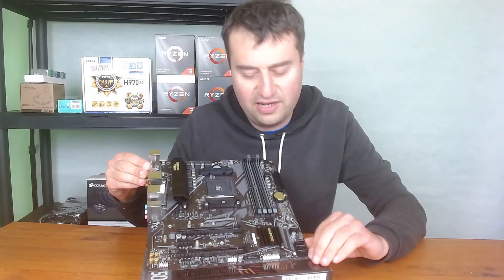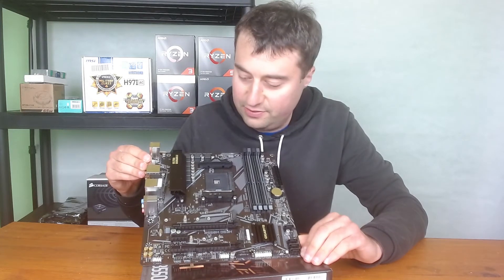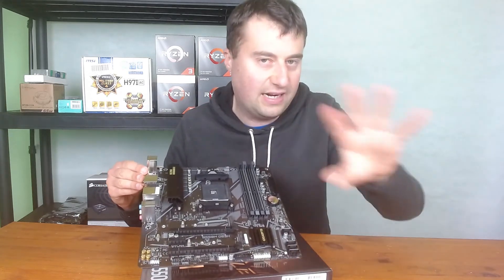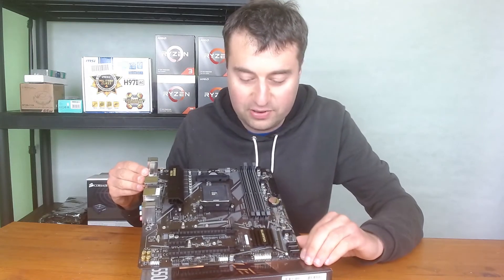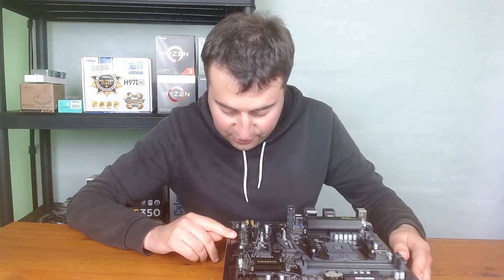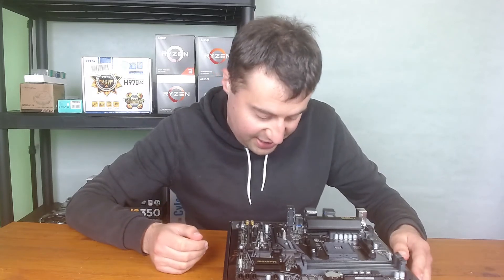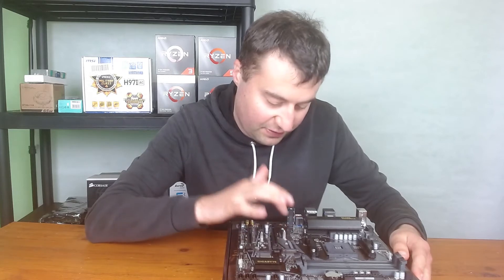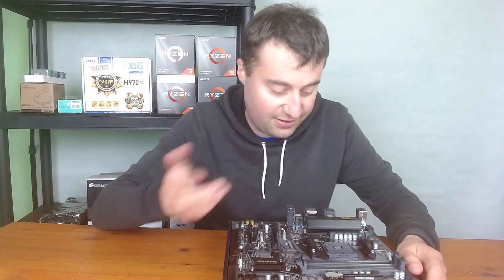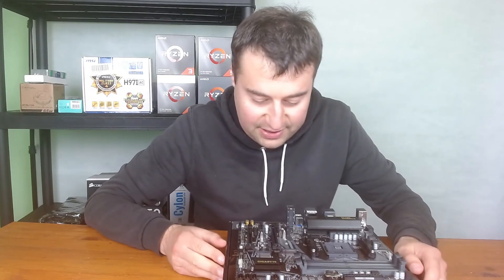There's actually another Gigabyte board — I think it's called the SH or something — that only has two DIMM slots, so try to avoid that if possible. Unfortunately there's no USB-C port on this board, only USB 3. We do have a 12V RGB header and a 5V addressable RGB header. There's also a CPU LED header for AMD Wraith coolers with RGB. The board only has two system fan headers so you'll probably need a splitter.